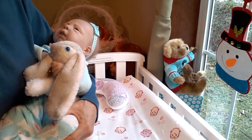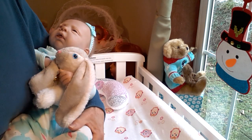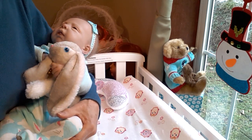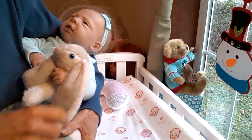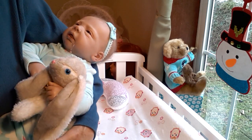Hello everyone, this is Susie Q of Susie Q's Bunting Babes. Today I have my little baby Sophie with me. She's the Michelle Sculpt by Evelina Wozniak, and I'm going to be changing Sophie into a fresh new outfit today.